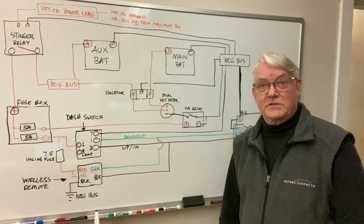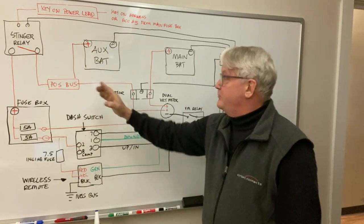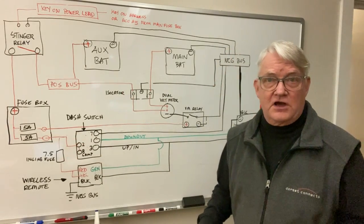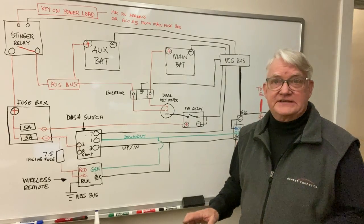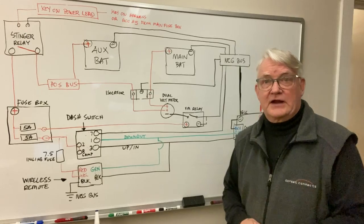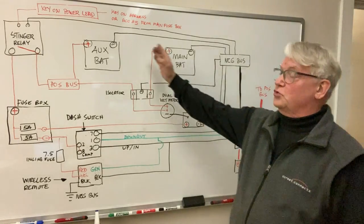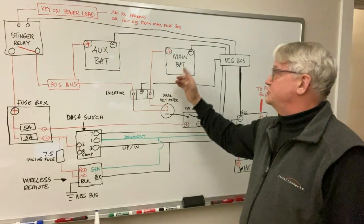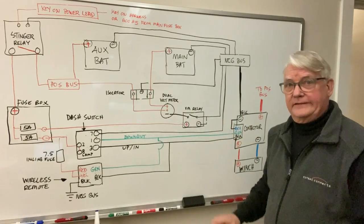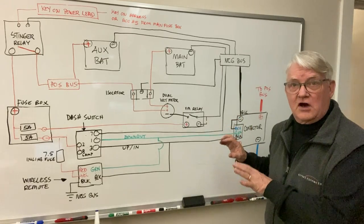Let's talk about wiring. We have a main battery, an auxiliary battery, a stinger relay, a positive and negative bus, an isolator, and a fuse box — all discussed in detail in the dual battery video. We want the winch to draw off the auxiliary battery, not the main battery. There's a lot of current and load, and we want the main battery reserved for starting and transmission. So the only thing we're going to focus on in this video are the four main electrical components of the winch.